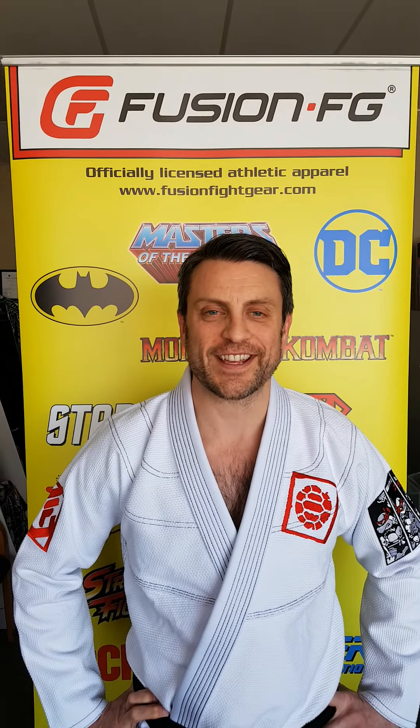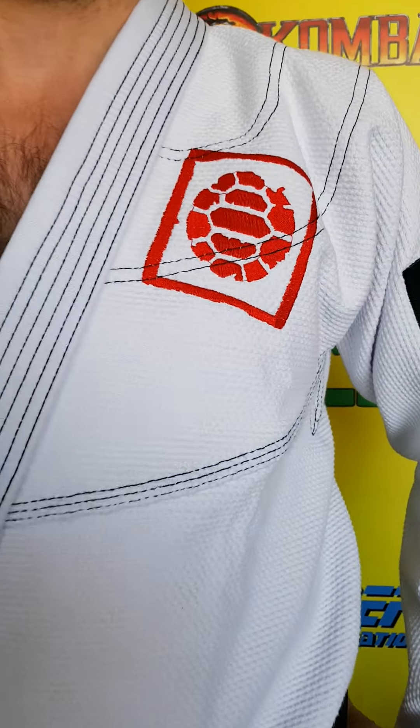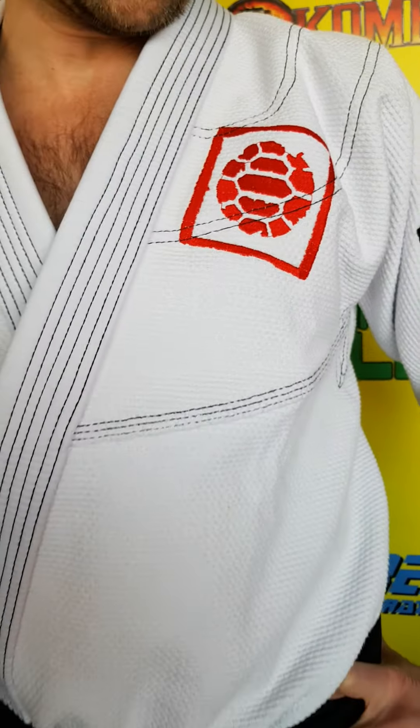Fusion Nation, check out this awesome officially licensed Teenage Mutant Ninja Turtles Book 1 Eastman and Laird Gi that we are now selling.